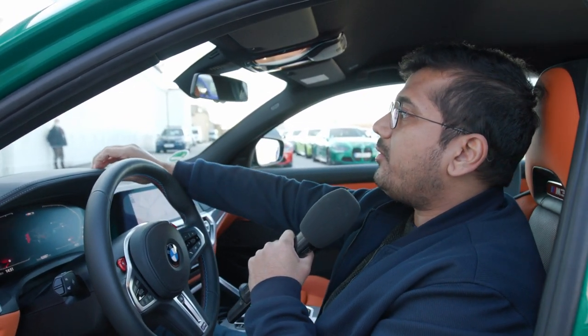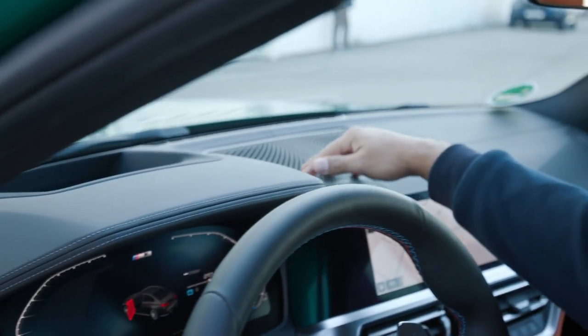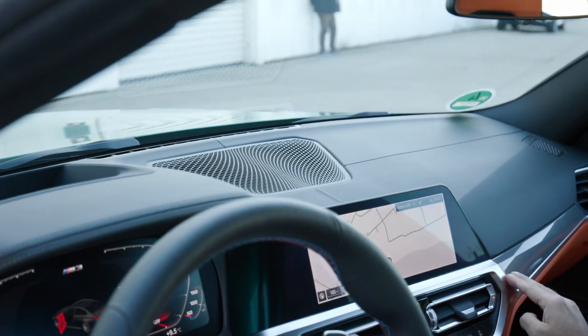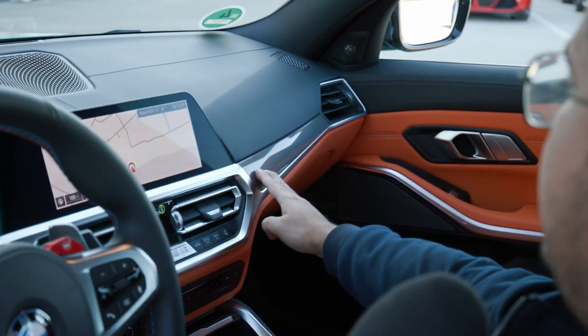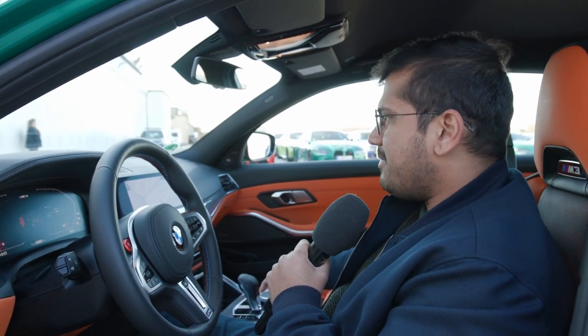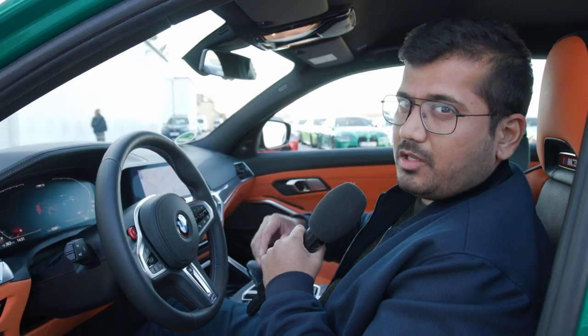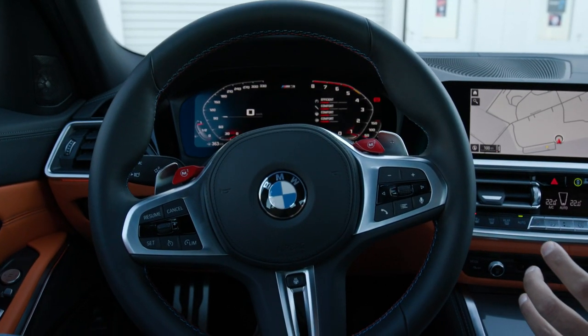The roof liner is all black — a lot of black up here, although the materials are good and soft touch. There's nice texture for the vents and nice textured inlays as well. This orange color really pops — there are other options if you don't like orange. But apart from that, the rest is still a little bit so-so; nothing really new.